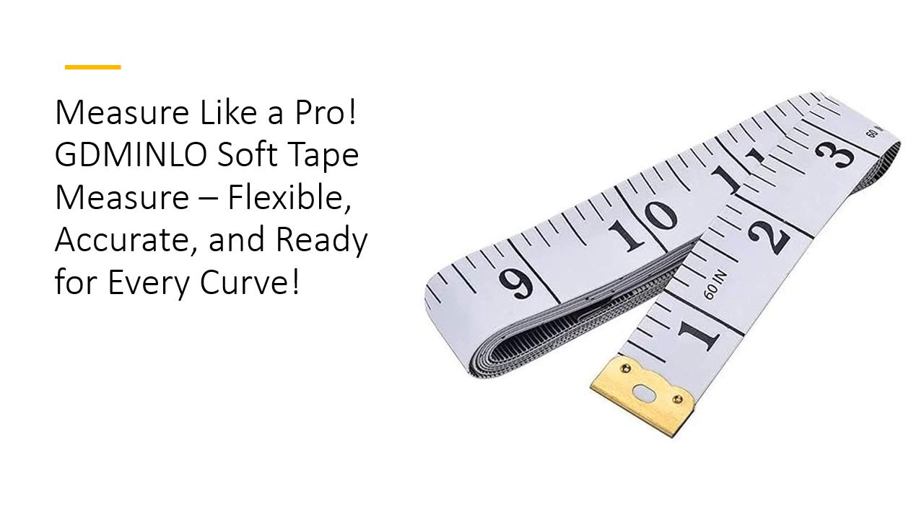Whether you're tracking your weight loss journey, tailoring the perfect outfit, or crafting your next masterpiece, this 60-inch vinyl tape delivers reliable, accurate measurements every time. Double-sided with both inches and centimeters, it's the trusty tool you didn't know you needed.